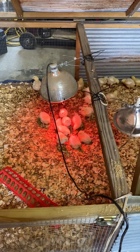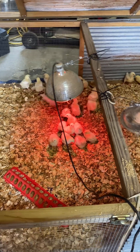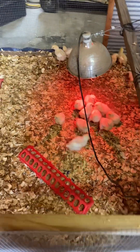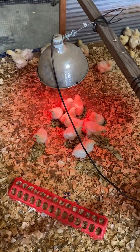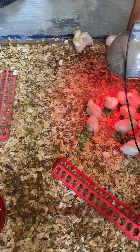Once they're outside, you only want to feed them 12 hours per day. If you don't, they will absolutely eat themselves to death.